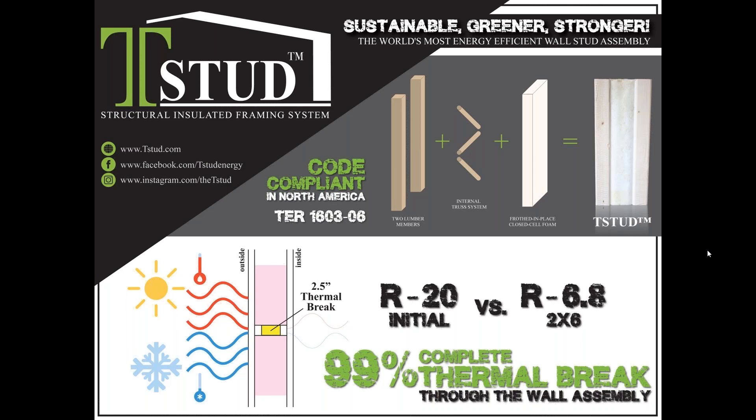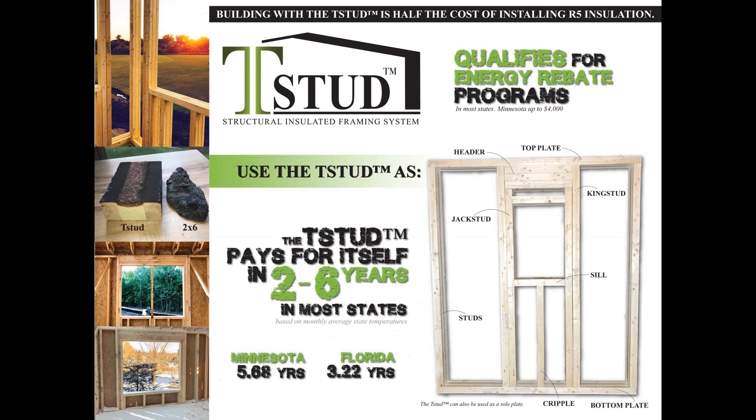It's a thermally broken insulated wall stud assembly for use in exterior walls and party walls. The TSTUD is an engineered building product that uses a two-lumber-member and an internal truss system, along with a foam-in-place closed-cell foam that has a global warming potential of less than one and is EPA compliant for 2020. The TSTUD provides a 99% complete thermal break through the wall assembly. With just one product, it raises the bar on six major construction concerns: thermal breaks, structural strength, wind loads, sound transmission, fire and life safety, and mold and termites.